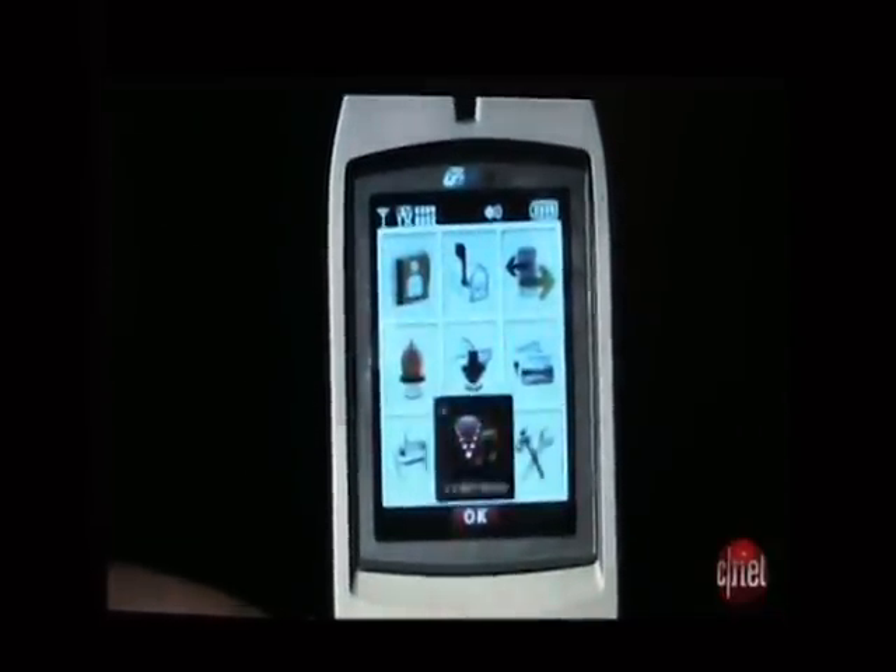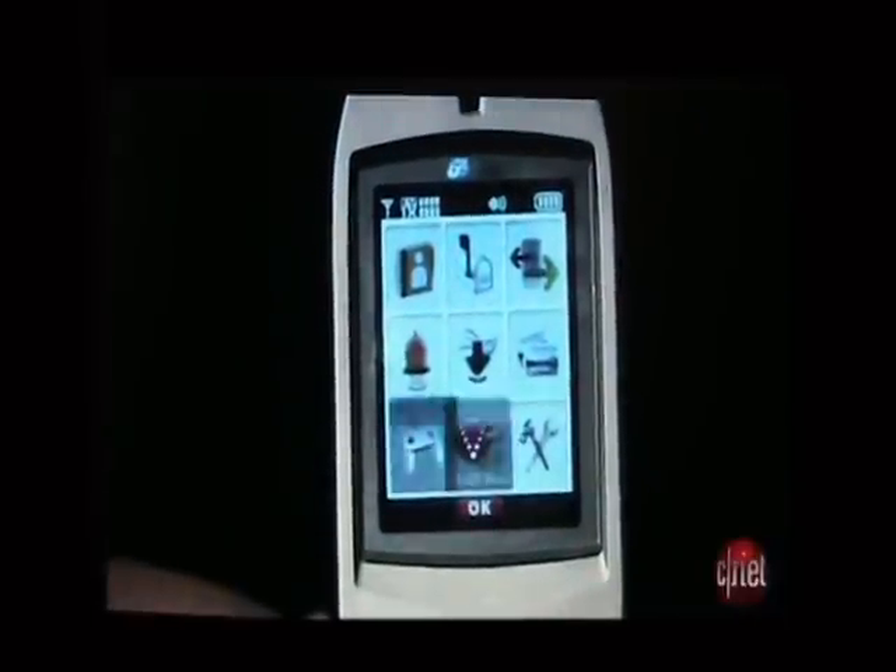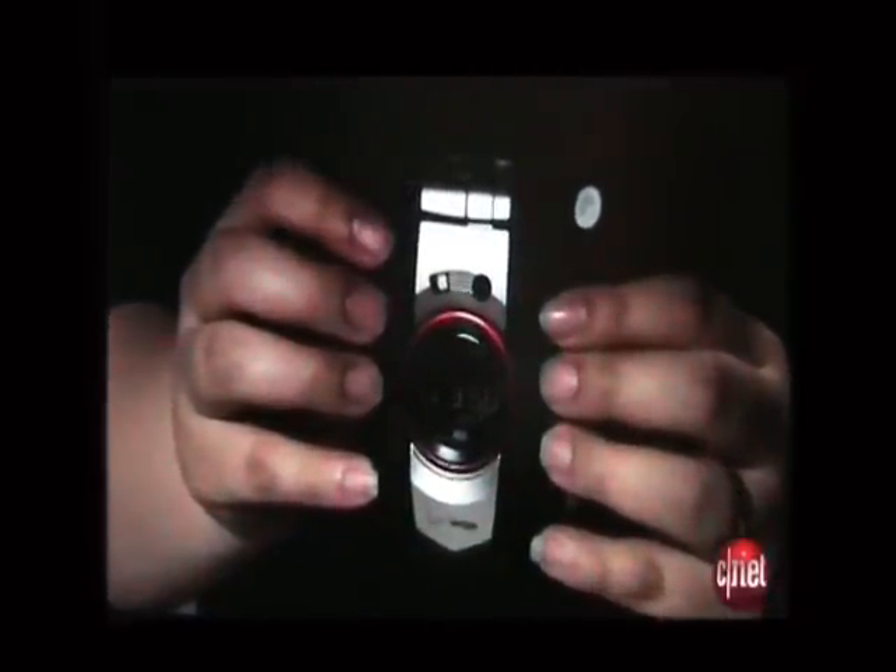The menu interface is really easy to use. As far as features go, you do get the aforementioned 1.3 megapixel camera, a camcorder, a built-in MP3 player with access to V-Cast Music with Rhapsody, and access to V-Cast video. So it's a very fast, very sturdy phone.